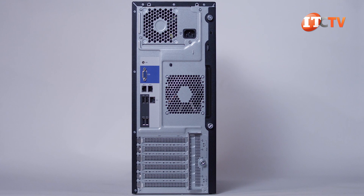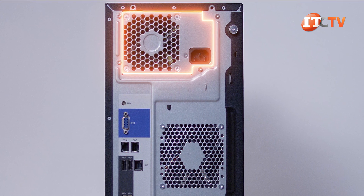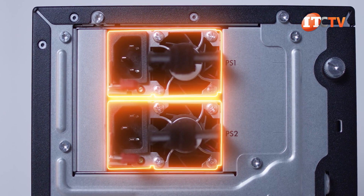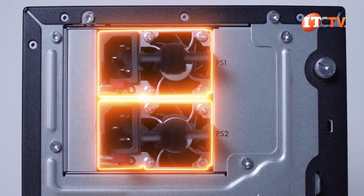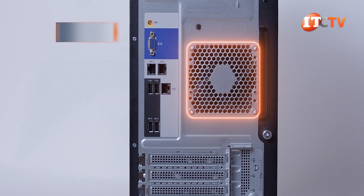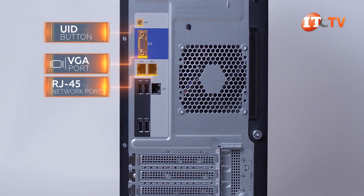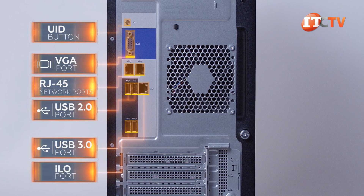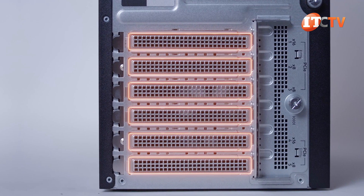On the back of the system, again starting at the top, you have either a fixed PSU supporting either a 350 or 550 watt PSU for a cost-effective solution. Alternatively, you could go with dual redundant flex slot 500 or 800 watt PSUs offering redundancy and support for other features like redundant fans. Just below, there's an exhaust fan for the CPUs and memory, and on the left, a UID button, VGA port, two RJ45 network ports, two USB 2.0, and two USB 3.0, and a management port to access the integrated lights out port. Below those are the PCI slots.